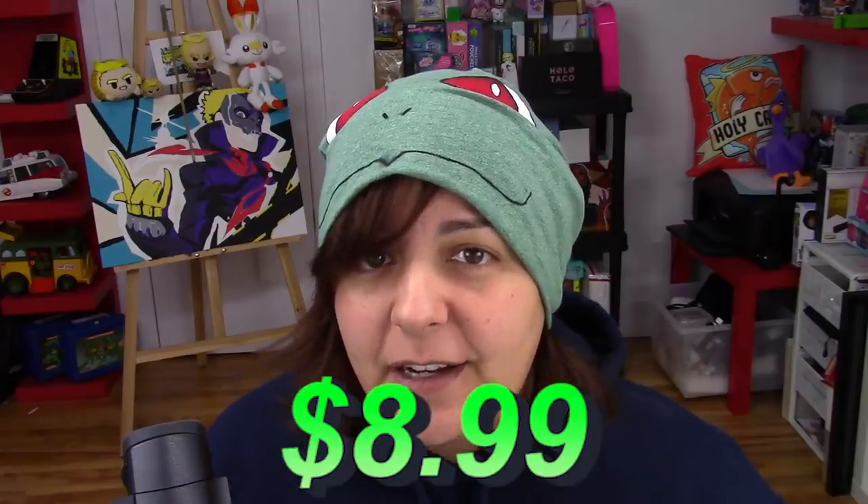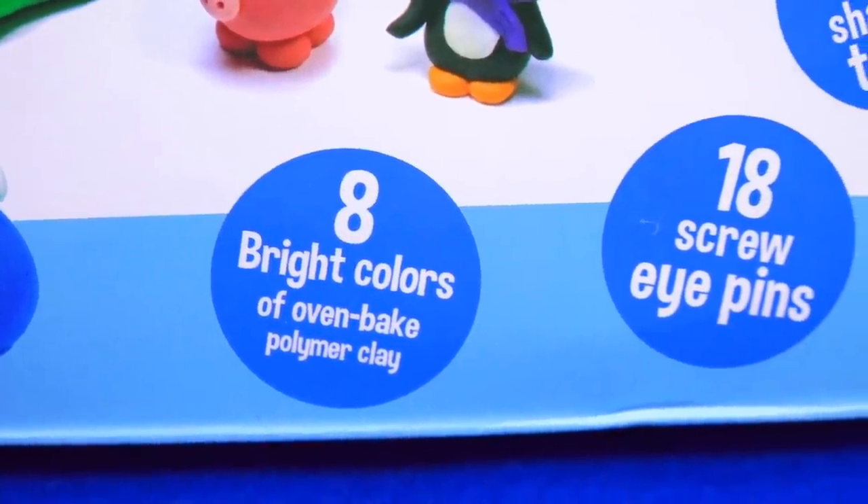This kit costs $8.99 on Amazon. So even though my expectations are... here, I still want to try it. We get 8 bright colors, 18 screw pins — that's quite a bit — and 3 shaping tools. I'm pretty excited about that.